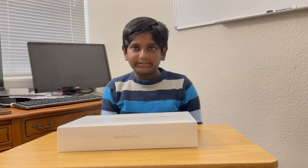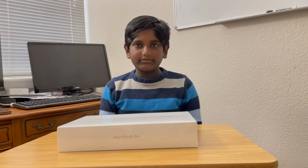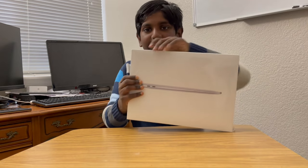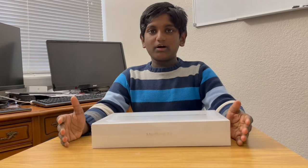Hi friends, welcome back to Withyashworks. Today I am here with another unboxing video on MacBook Air. We bought this MacBook Air on Black Friday sales. Let's start unboxing.